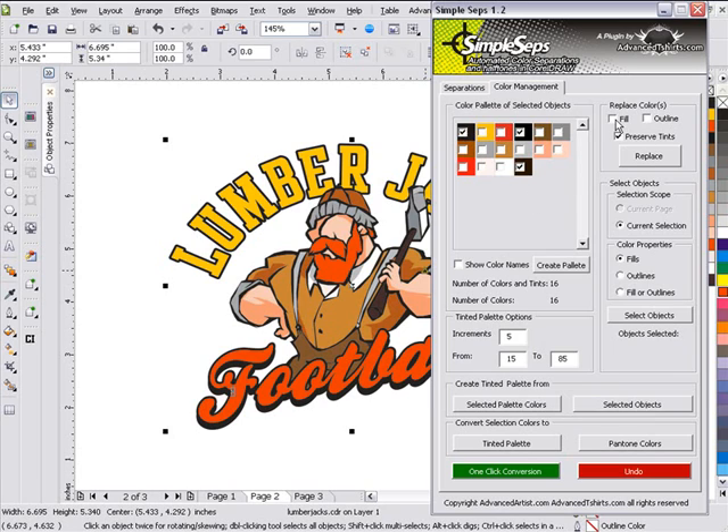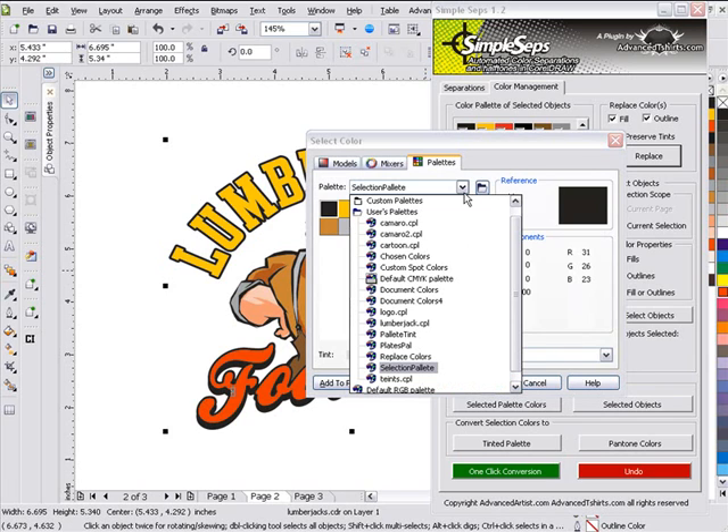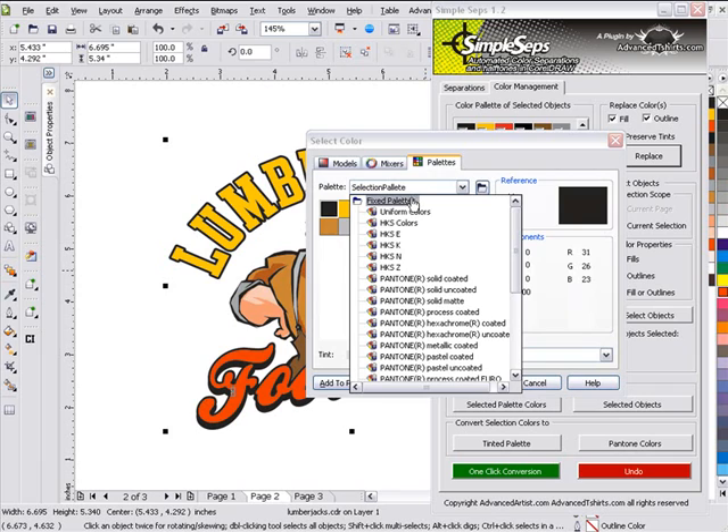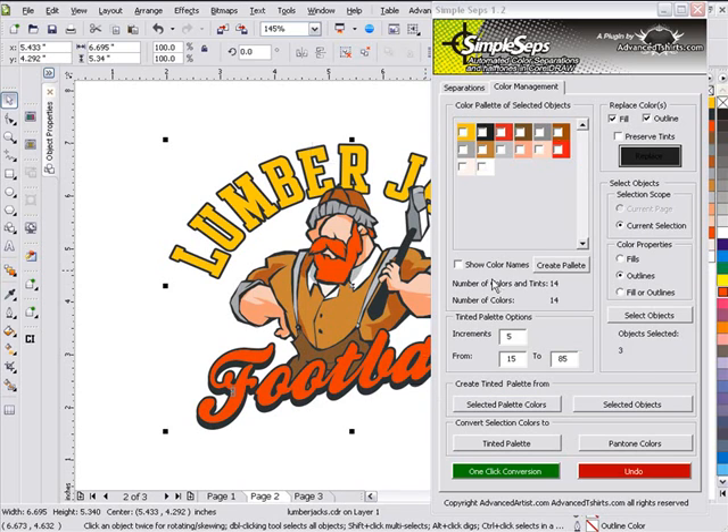I'll come up here and click on Fill and Outline. Preserve Tints if necessary — I'll turn that off for now. Then I'll click on Replace. I can go to my palettes, go to my standard fixed palettes, and I'll go to Pantone Solid. I'll click on Pantone Hexachrome Black and click OK. Now I'll have one black instead of all those blacks that I had before. I can select my graphic again and create a palette.